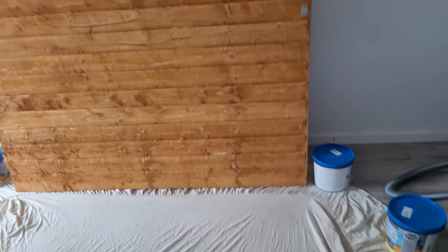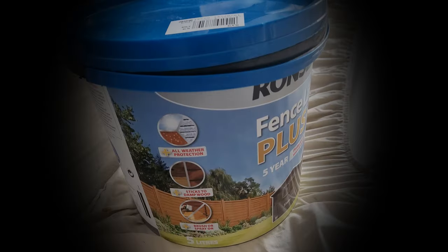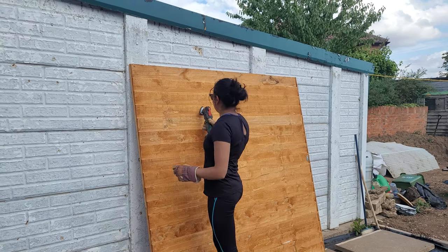If you do decide to paint inside the house, make sure you protect your walls and floor from paint, and keep your rooms well ventilated when you're painting. We're slowly painting them with these tubs, and the paint we chose is a water-based one made by Ronseal. Before painting, we also have to prepare the surface of the fence itself — in this video we're going to do that by sanding the fence down.